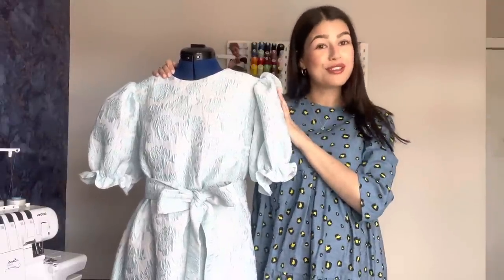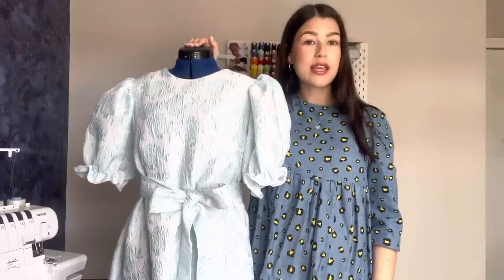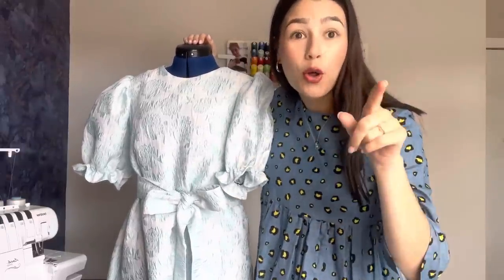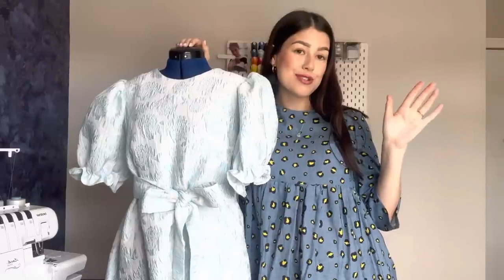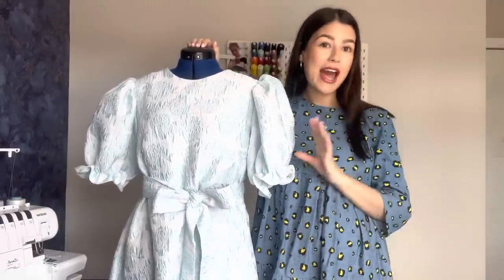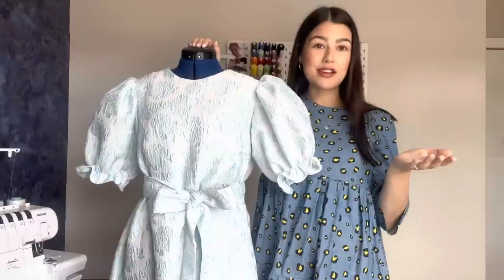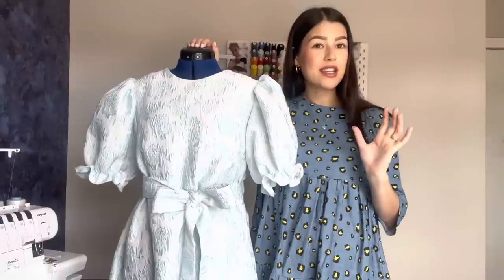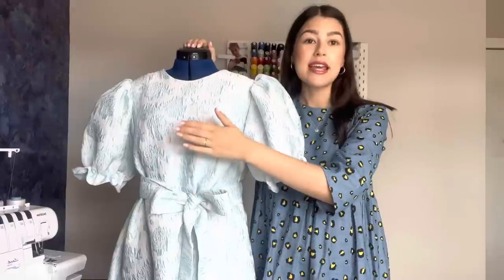Change of position so that I can talk you through the different elements of the dress before we look at how I made it. For the pattern, I used McCall's 8032 — I will put a little picture of it here so you can see. This is a perfect example of a pattern that I have tweaked and hacked and changed loads of bits to make my perfect dream dress. I chose the 8032 pattern because I just loved the really chic, almost vintage style silhouette.